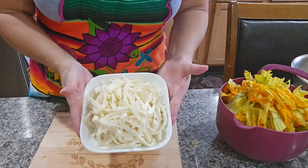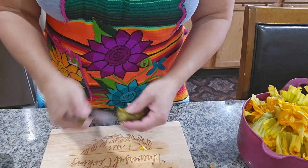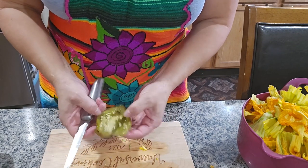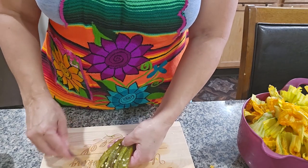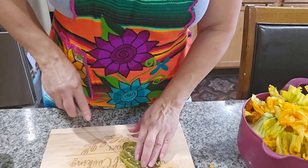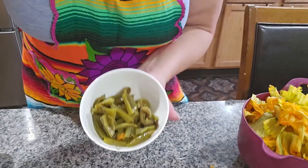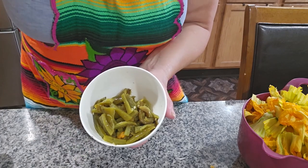I'm done with the cheese so now I'm gonna remove the skin from the jalapeños and remove the seeds. Then we cook the pumpkin flowers and then we do the masa. I'm gonna cut the jalapeños into small pieces like this. Now I'm gonna start cooking the pumpkin flowers.